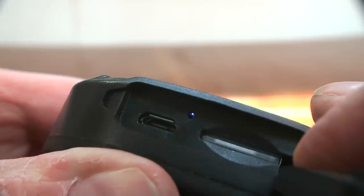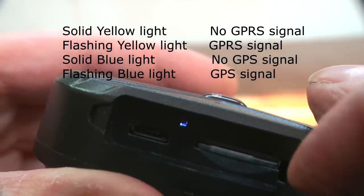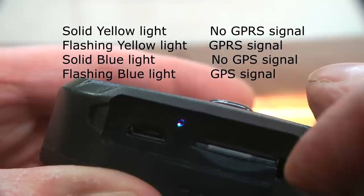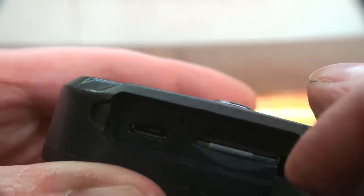In the instructions, a solid light means no GPRS signal, and a yellow flashing light means GPRS signal connected. A solid blue light means no GPS signal — we're inside, so that's probably what that means. But a flashing blue light, which is now what I'm getting, means GPS is connected. So now it's actually ready to go. I just need to close the flap and that's the hardware setup done — we know it works because of the flashing lights.